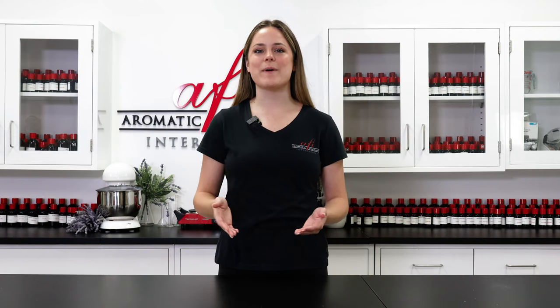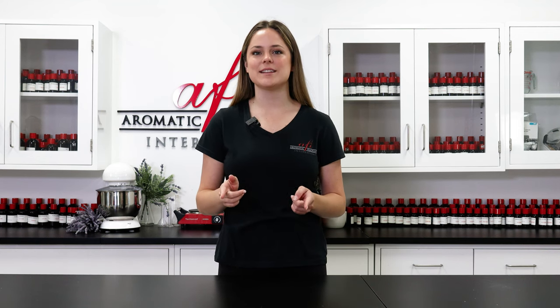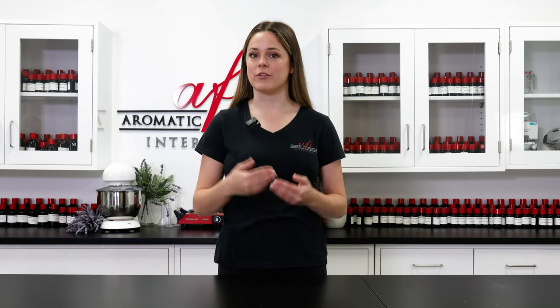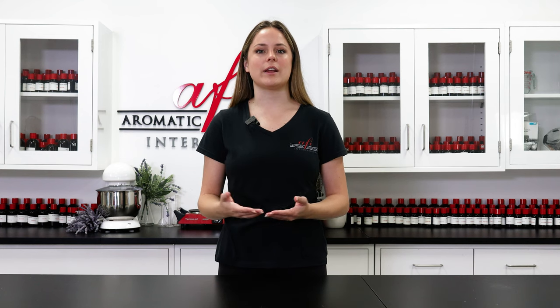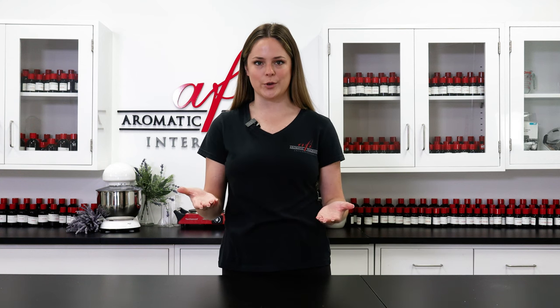Hi friends! I'm Maddie and welcome back to the AFI Project Lab. We're slowly gearing up for winter and that means it's time to start bringing out some of our frosty fragrances. Today I've got a candle project for you that's pretty simple and it works great with any of your favorite winter scents. So without further ado, here's how to make a gorgeous sparkly ice vanilla wood candle.